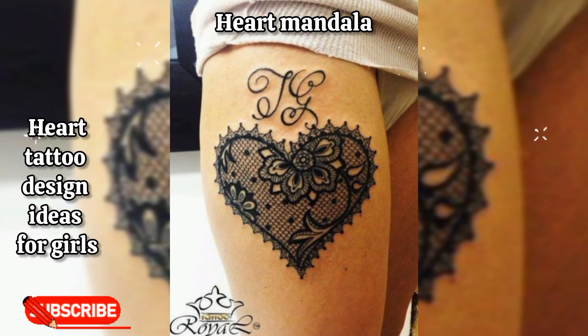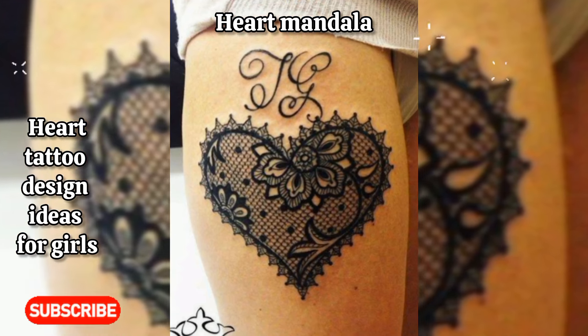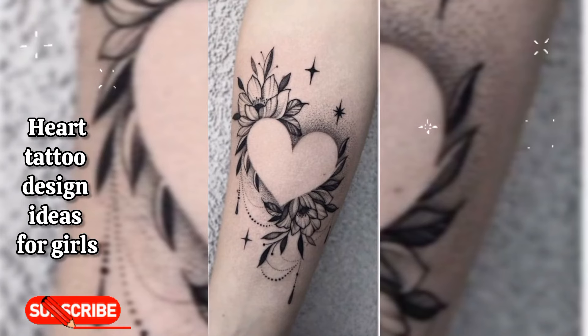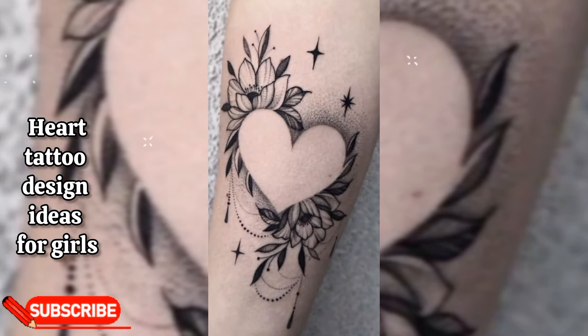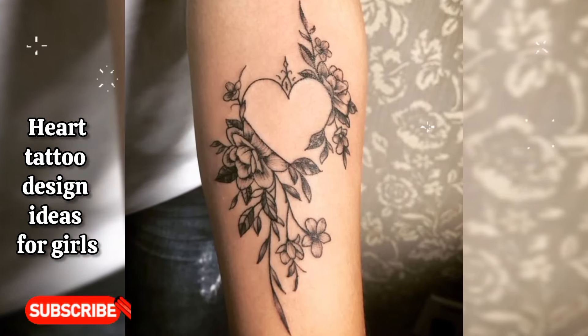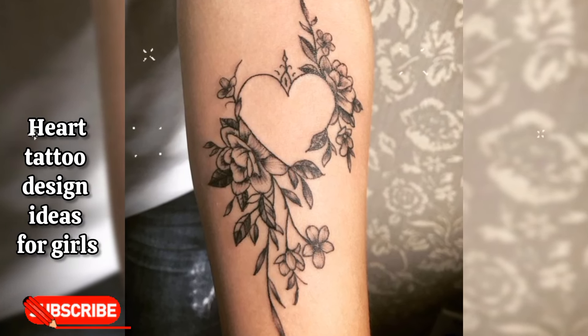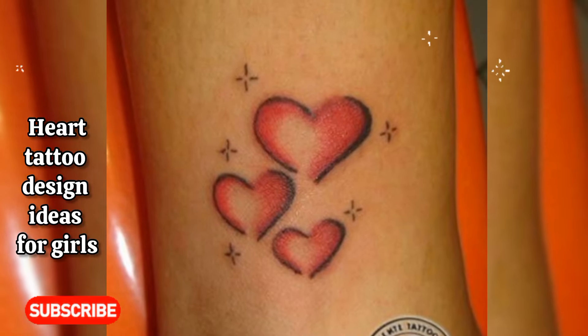If you like the video, please give me a big thumbs up and add your feedback in the comment section below, and subscribe for new fashion updates. Each of these designs can be customized further with colors, sizes, and placement to suit personal preferences and style.